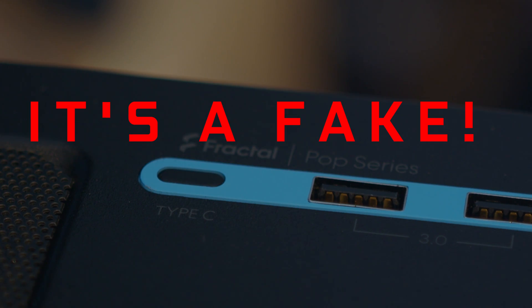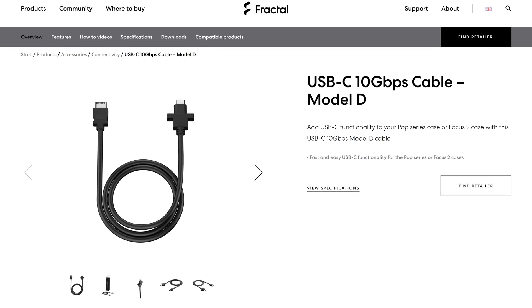The Fractal Pop Air has a major flaw. Well, it has many flaws, but this one is probably one of the biggest ones. That is the fact that the USB Type-C port at the top is a fake. That's right, there is no port there — it's just plastic. Because Fractal expects you to buy the USB Type-C cable separately.